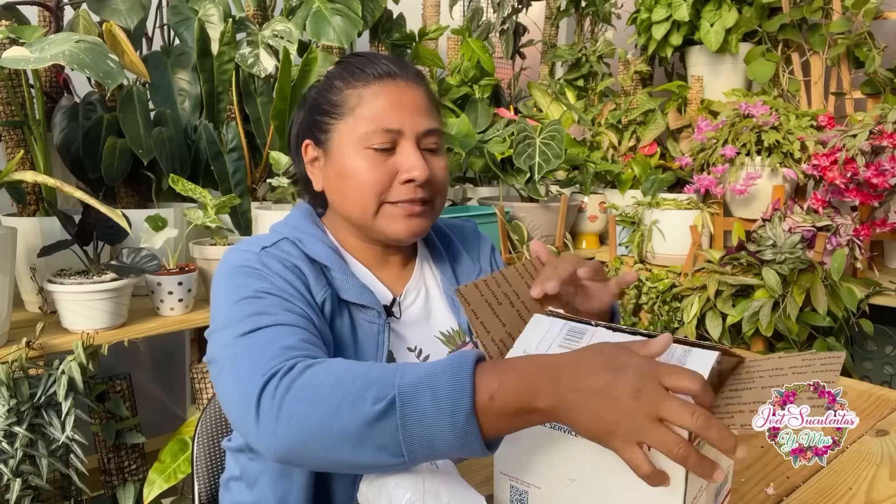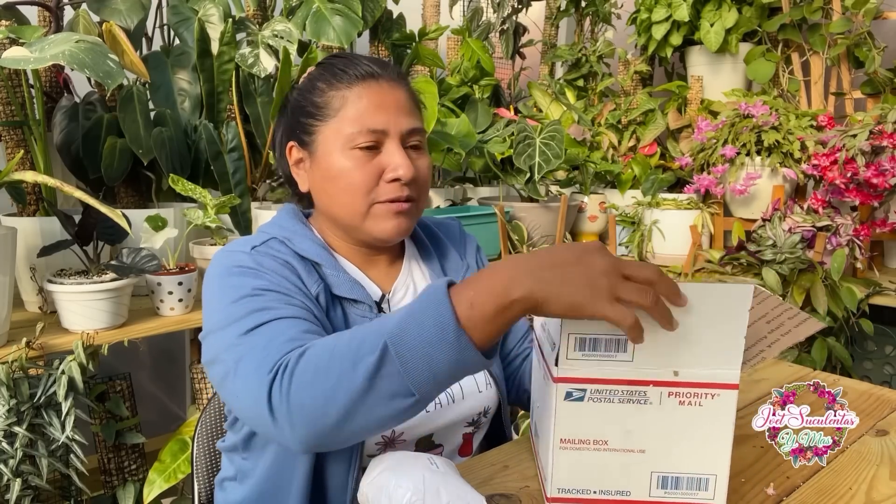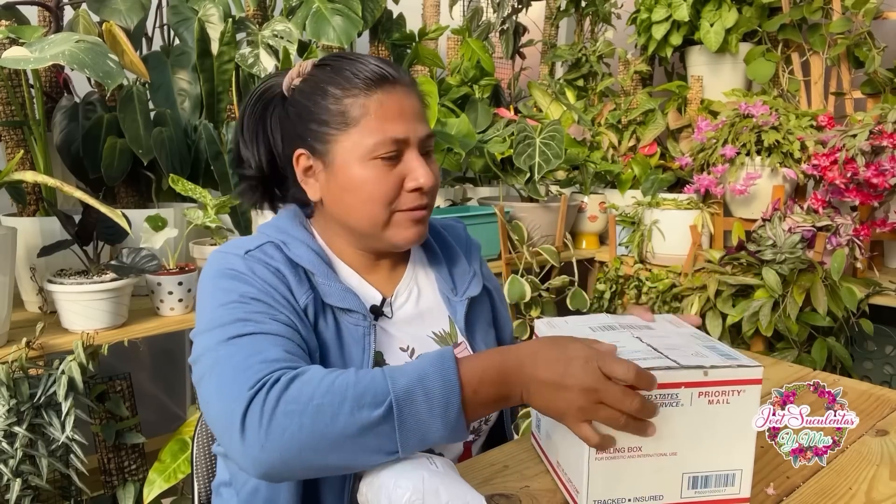Las suculentas que me enviaron la vez pasada ya enraizaron muy bien y se han puesto preciosas. El que ha crecido es el aeonium, que en esta temporada los aeoniums crecen en el tiempo más fresco, un poco frío. También me enviaron un Cotyledon umbilicata, ese no ha crecido porque es de más lento crecimiento, pero ya está bien establecido. Cuando una suculenta ya está bien firme donde la hemos plantado, es indicación de que ya enraizó muy bien.